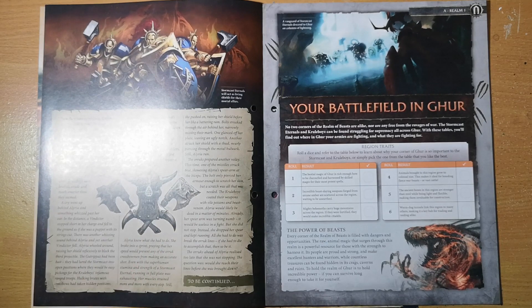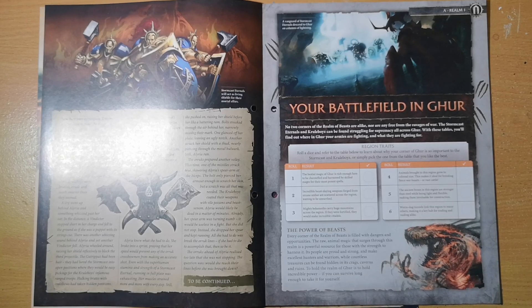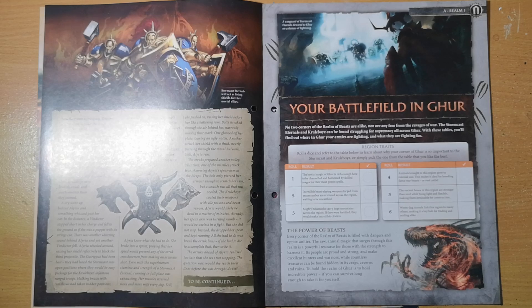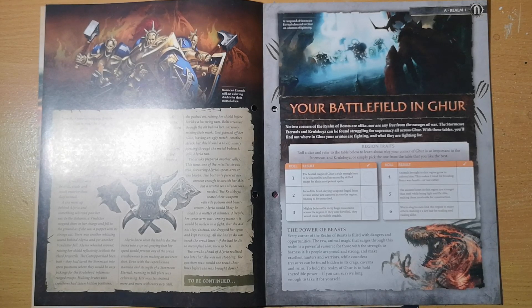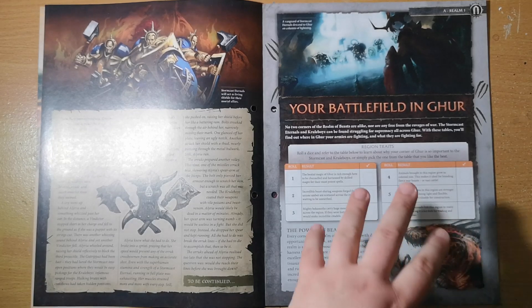Then we get information about the realms themselves — guiding you on how your battlefield works, how potent spells can be, how strong creatures can be, and the pitfalls and different rule sets that different realms have. The magazine will walk you through them over time. First off we start with Ghur, because no two corners of the Realm of Beasts are alike, nor are any free from the ravages of war.